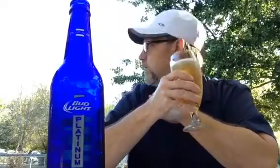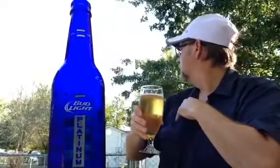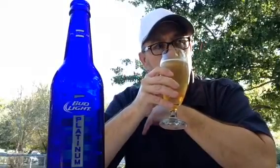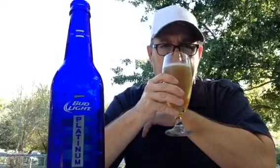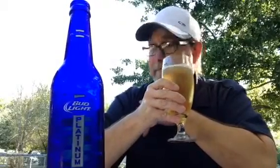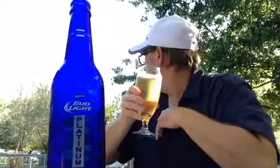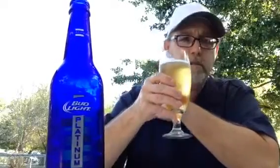It has an adjunct aroma — I'm getting a kind of sweet hint, but I'm also getting that alcohol on the aroma. I'm kind of curious about this, let's see what we got.